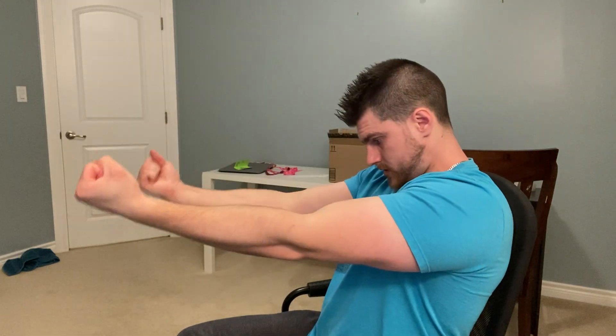Back to overhead extensions for 15 reps. Perfect — quick five-second little break. We're then going to get our hands to the side and do the side curls again. Arms should be extended the whole way. 15 reps, then a quick little break.